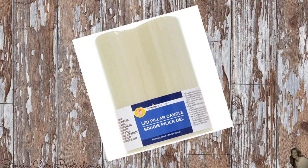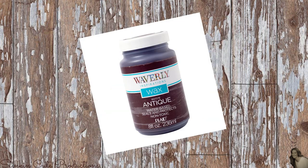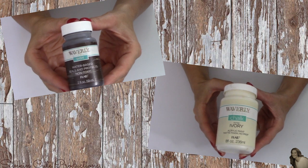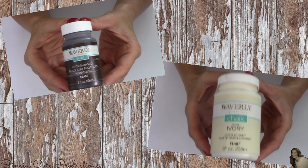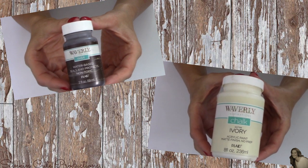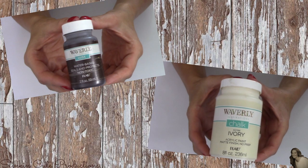For this transformation, I picked up three of Dollar Tree's LED pillar candles. I'll also be using Waverly's chalk paint in the color of ivory and Waverly's wax paint in the color of antique. You can find Waverly chalk paint at Walmart in the crafting section. The chalk paint trial size bottles, which are three ounces, are $1.25 a bottle. For the antique wax, it is $1.67 for the trial size — and let me just tell you, this antique wax paint by Waverly is amazing and it is worth the $1.67 because it goes so stinking far.